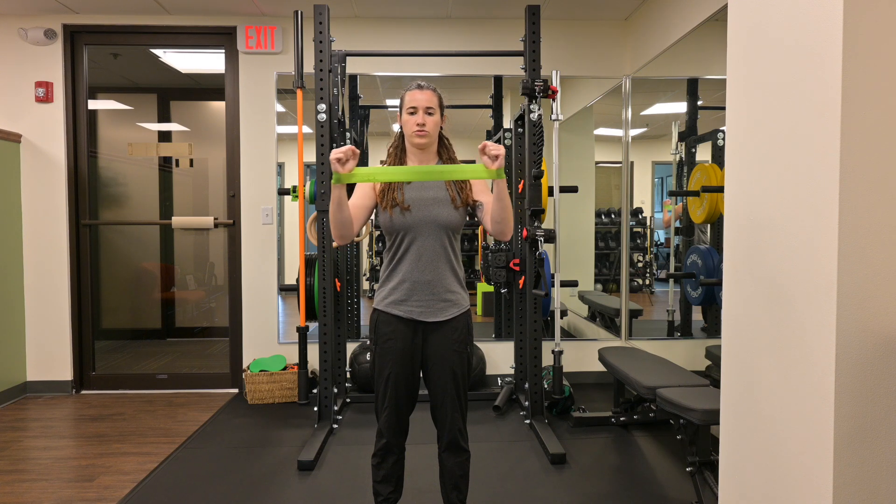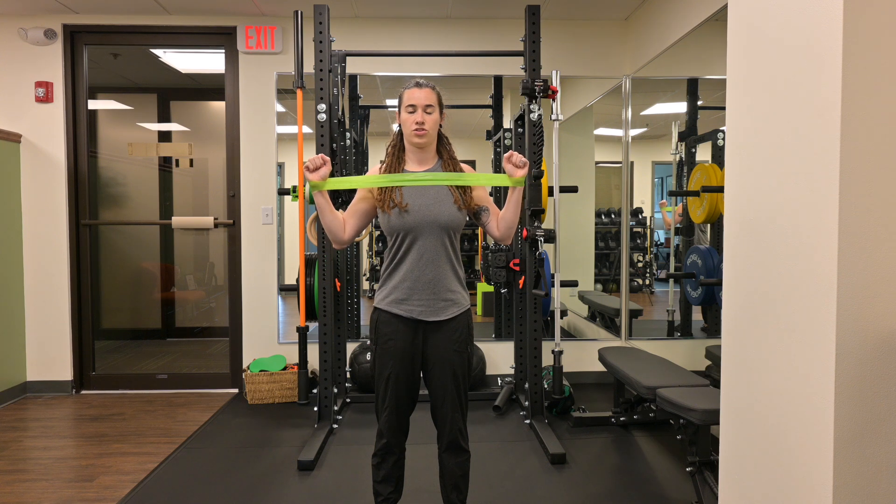Make sure the movement is not coming from your upper traps — your mid traps and shoulders should be engaged during this movement.